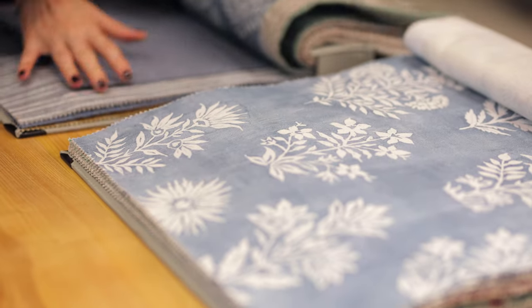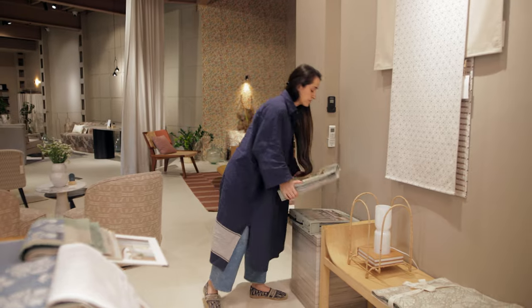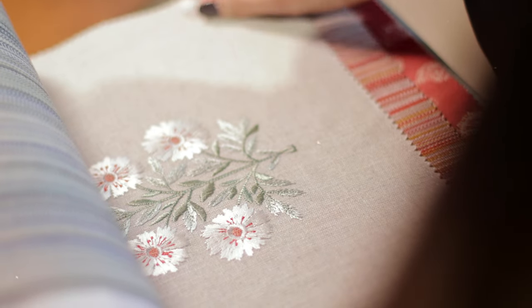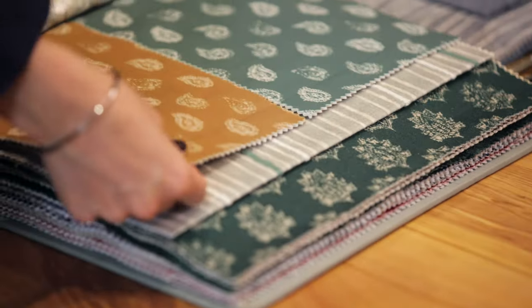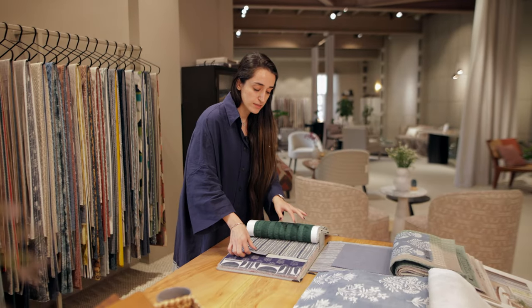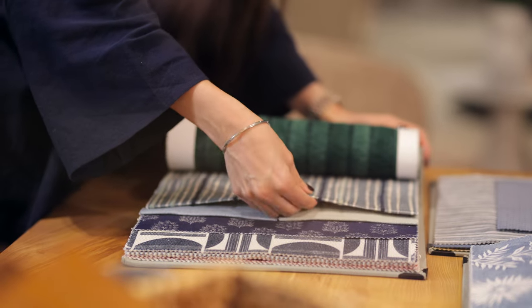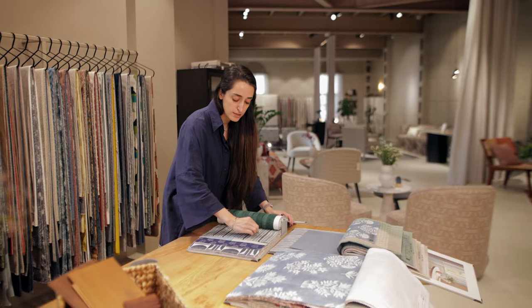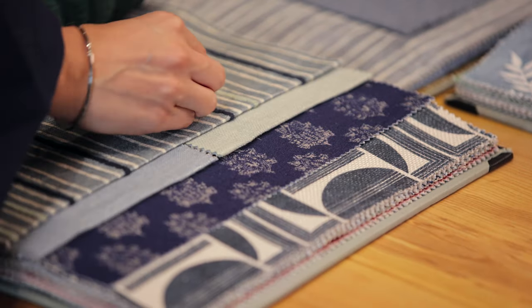The next catalogue in this series is one of my favourites — the coordinate — because here we have some interesting techniques. There's an embroidery on a cotton-linen blend, and there's a digitally printed velvet. Moving to the blue palette, this is a very nice fabric because it's a mixed technique: there's a print on the ground and then an embroidery running over it. It's got a little crewel stitch happening, which gives it that handcrafted effect.